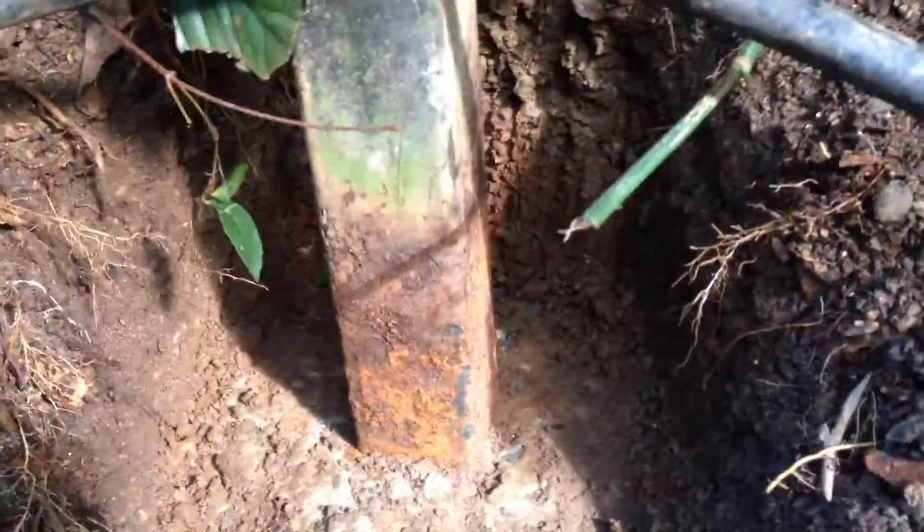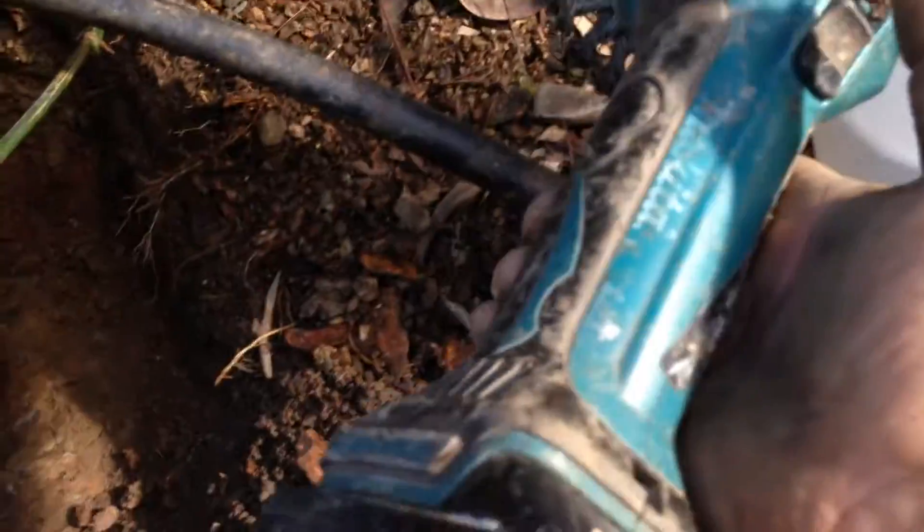Crazy idea. Why would you want to do that? Steel just doesn't like getting wet all the time. But you can see, this is before I get the brush into it.